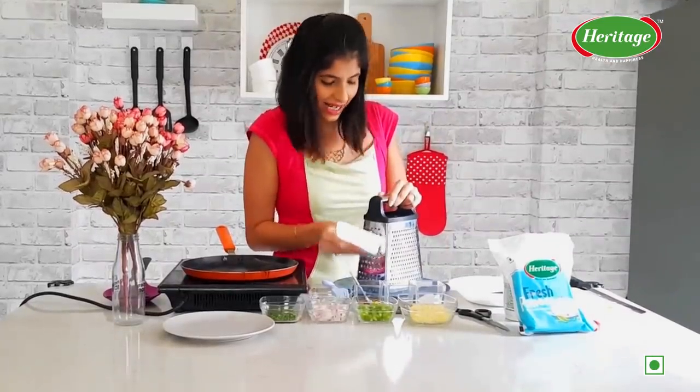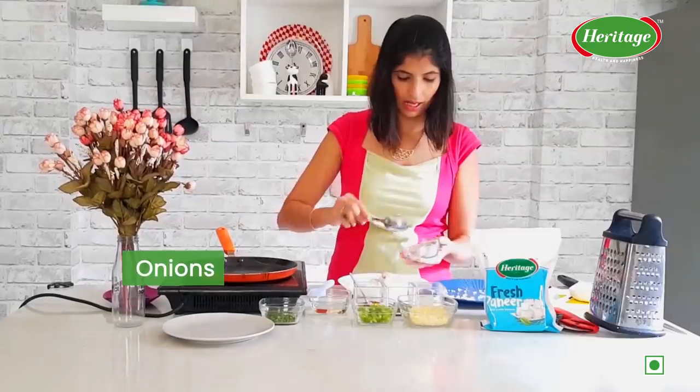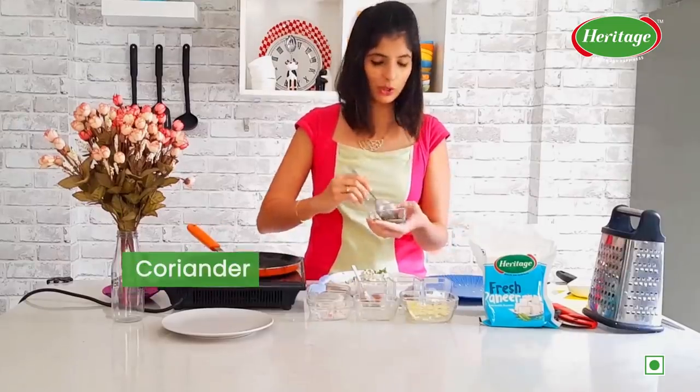We are going to grate our Heritage Paneer and mix in capsicum, salt to taste, herbs, chilli flakes, and freshly chopped coriander.